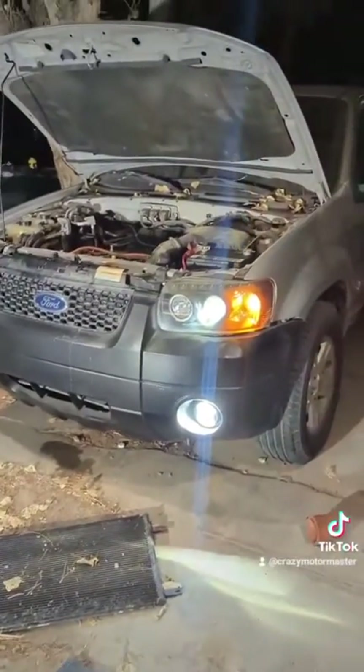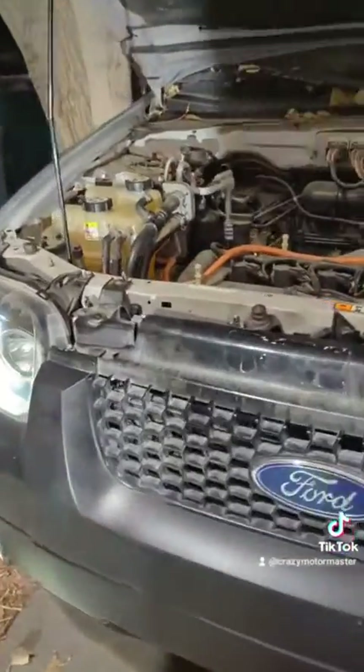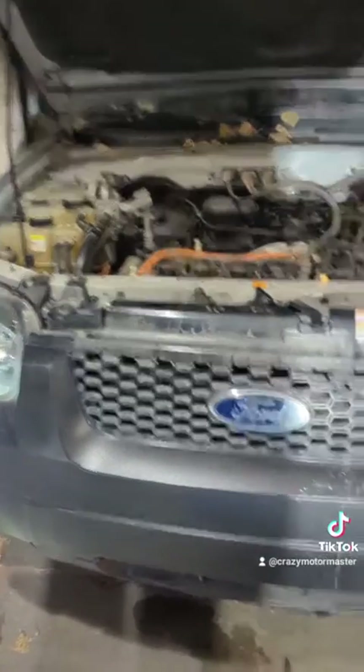Not going to lie, it took eight months to get this thing running — new water pump, new AC compressor, condenser, serpentine belt, a bunch of stuff.